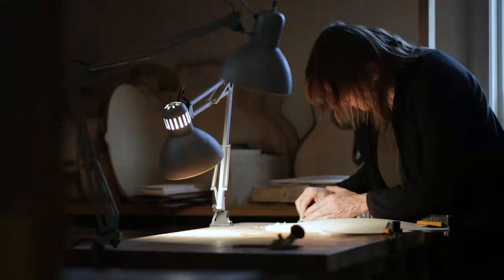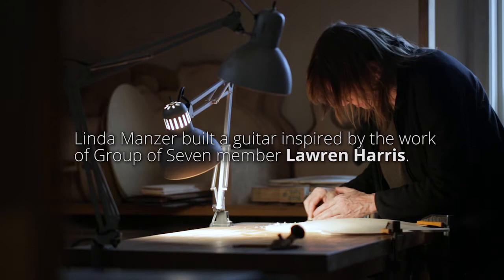I realized what I wanted to do was inspire people to be interested in his work. That was my number one goal, but now how do I do that? So I kind of imagined if Lauren Harris made a guitar, what would he do?